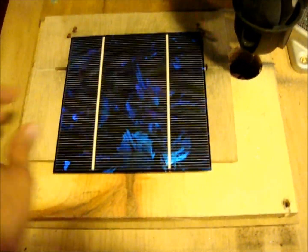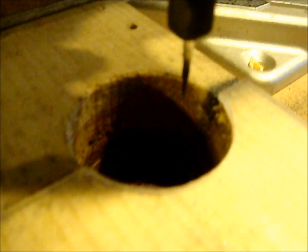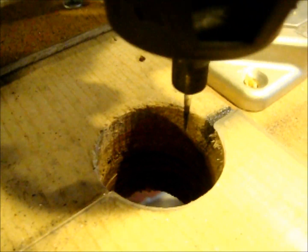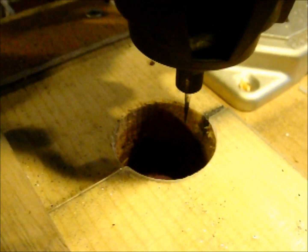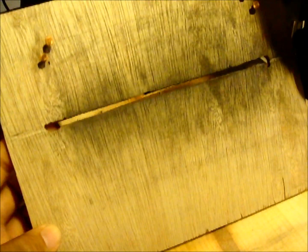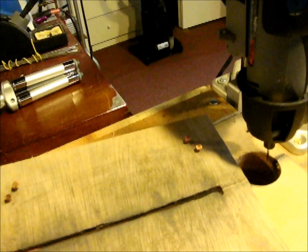Some things I did to improve the speed of my solar cell dicer: I cut a hole right beneath the cutting bit so all the dust will fall below the cutting surface. Right now I just have a garbage can, but I'd like to get a vacuum hooked up to that port. I've also cut a groove in my little cell holder, which allows the dust to fall right out from underneath the cut and through the hole.